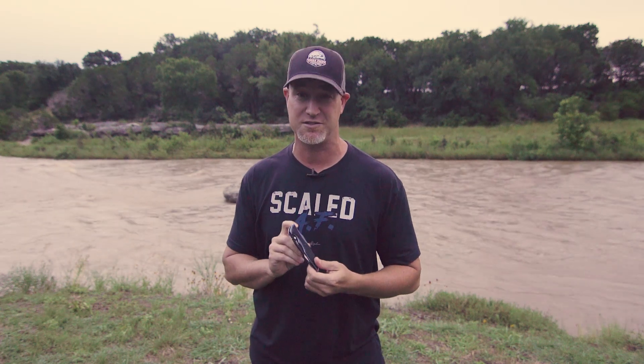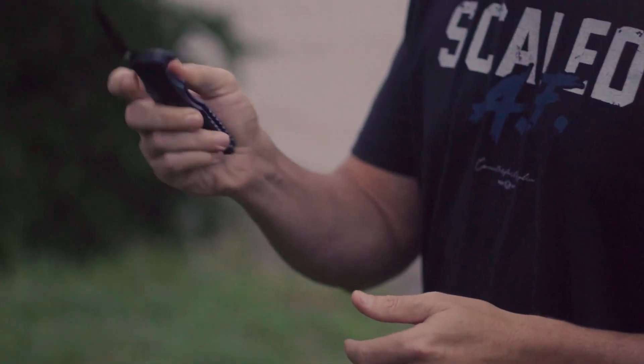I came across ZT, or Zero Tolerance. They make some unbelievably badass knives and this right here is the 0393. All their knives come with a number code rather than names, which I think is kind of cool. Somehow it corresponds to the size and length and everything else.